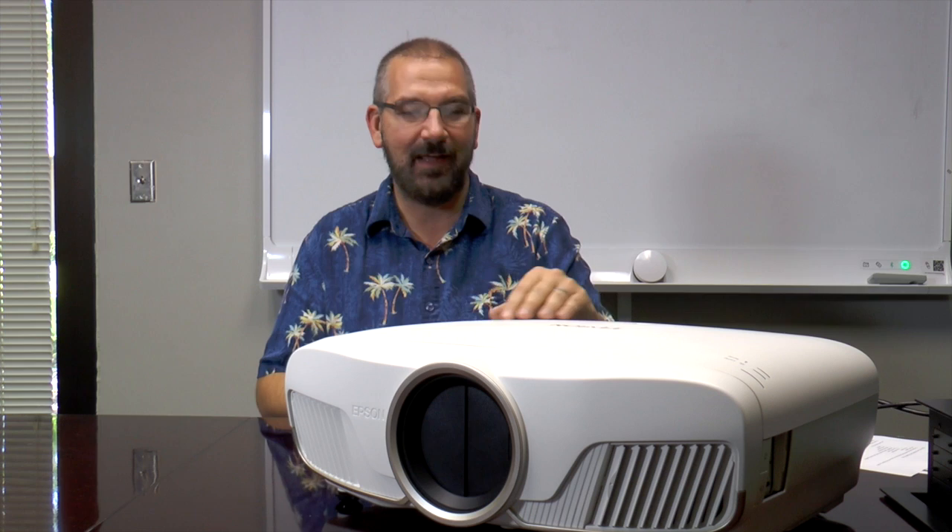Hey everybody, it's Dave from Projector People. I am so hyped to show you guys what we have today. It is Fun Friday here at Projector People and we have our hands on an Epson Home Cinema 5040 UB projector.